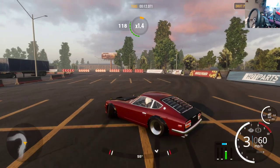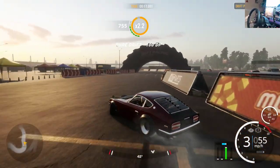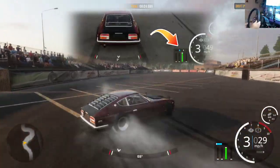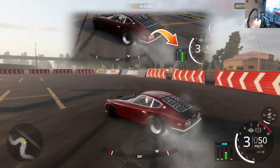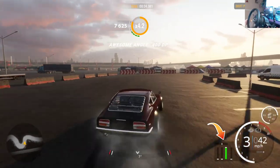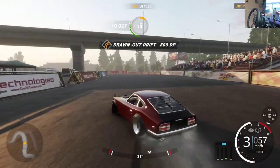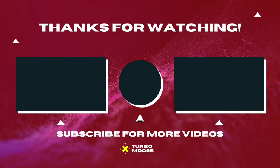Now counter-steering like we should be with no assist. A big thing to recognize in the game: on the telemetry at the bottom of the screen there's a blue bar for steering input. When assist is on, the little white line does not match up with the blue bar. When assist is off, the blue and white lines move together. I hope this helps you calibrate your wheels for the new update — leave any questions in the comments below, see you in the next one!